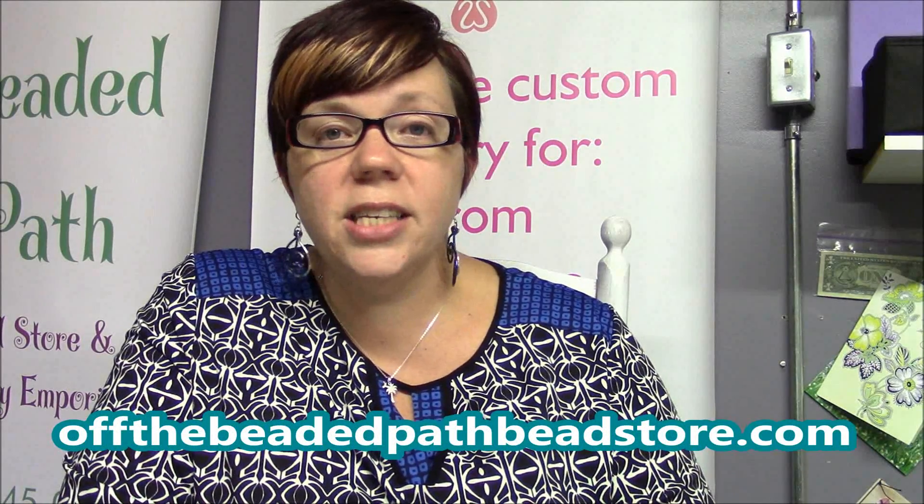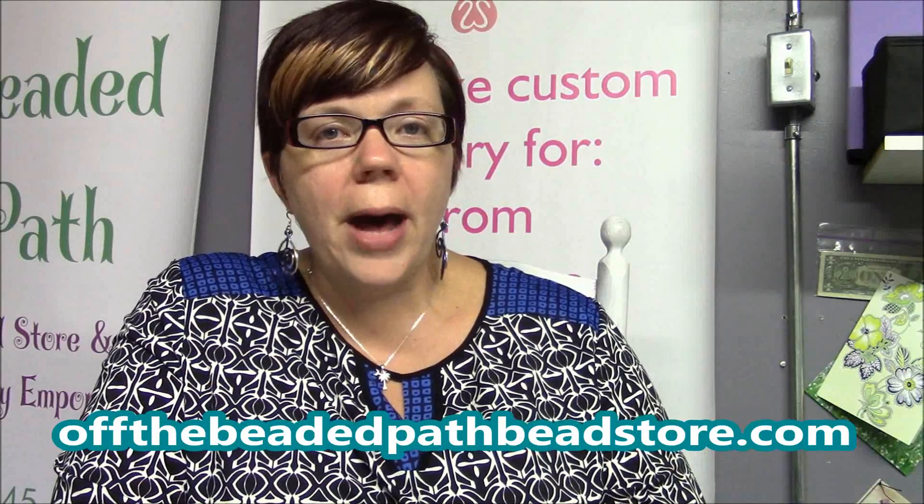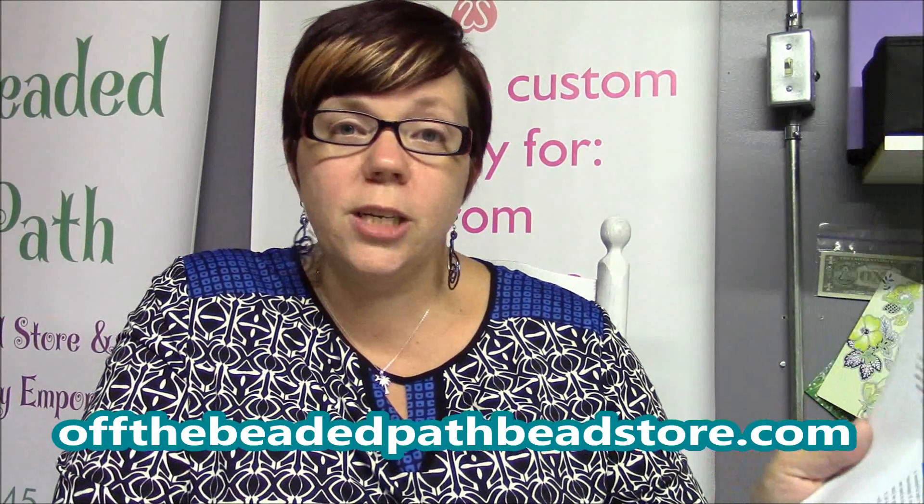If you go to Facebook and search Kelly Dale Off The Beaded Path, you can find our closed group. In the file section, there's a two-page handout you can print out covering everything I talked about today as well as the full six-week series topics. It also includes a schedule so that even if you're watching this video months or years from now, you can find the right video for whatever you need to learn. Thanks so much for watching — come back next week for the second week of our Bead Crochet Must Know Monday series. Have a great week, guys. Bye!